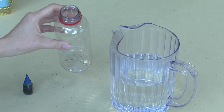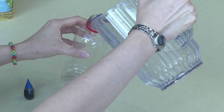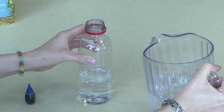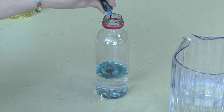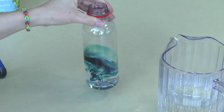First, we need to take an empty plastic bottle and fill it one-fourth full with water. Next, you'll take your food coloring and add a couple drops and stir it around.